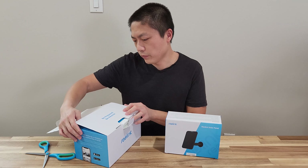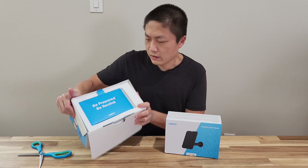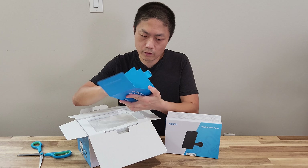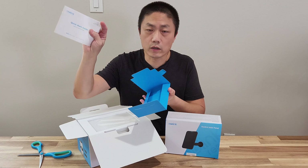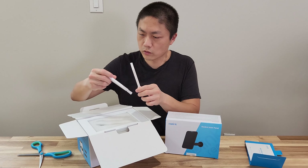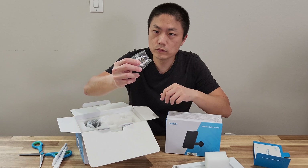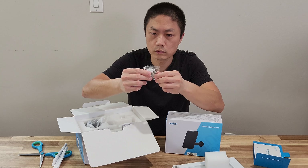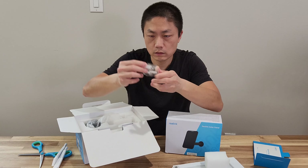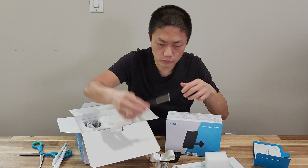Okay, be prepared — be Reolink. Let's see what's inside here. There's a quick start guide, an antenna, a USB cable, screws of different kinds, wall anchors, a strap, a screwdriver, and a base plate.